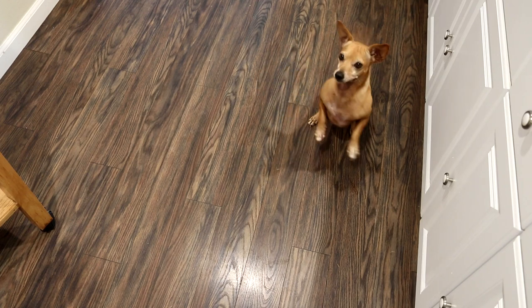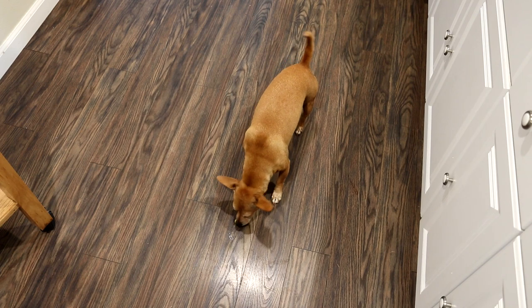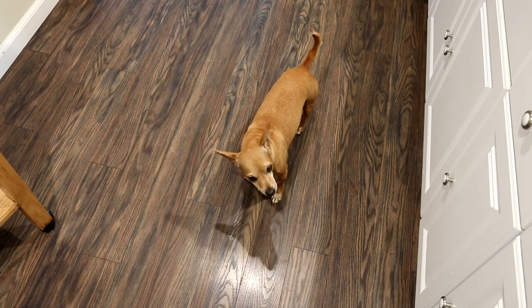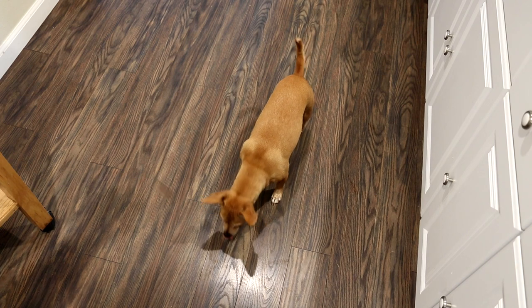Should I make Annie eat her vegetables first before she gets a piece of meat? Just some yellow squash — yeah, she ate that. I guess she can have a piece of burger now. There you go, Annie.